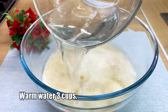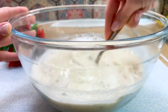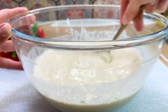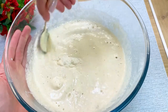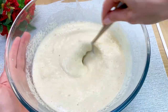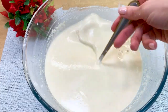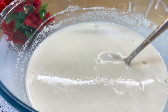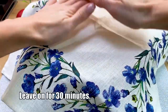Warm water, 3 cups. Leave on for 30 minutes.